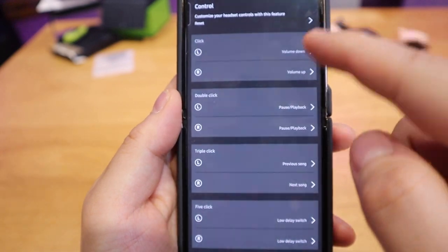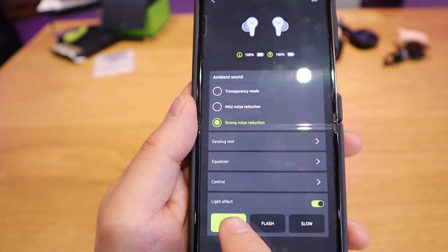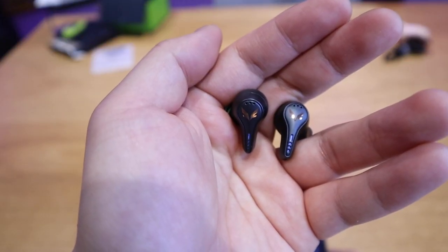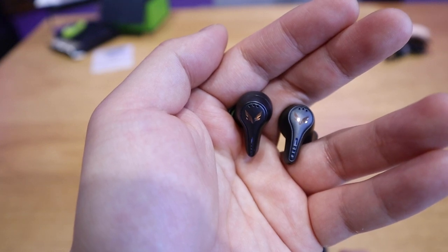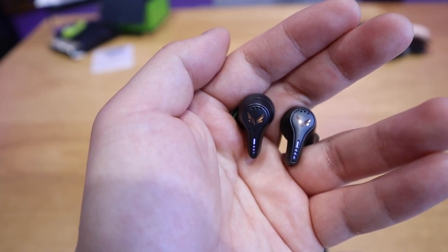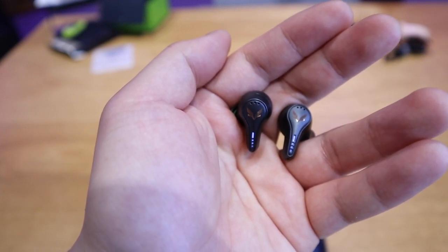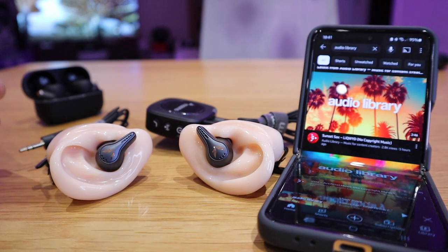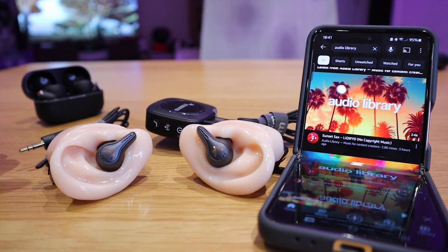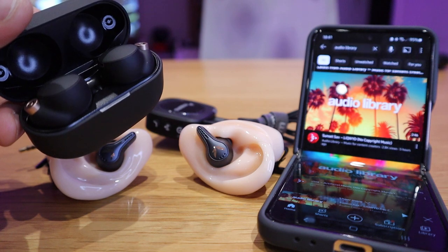You can also use the equalizer to adjust sound quality. Clicking on the controls section lets you customize what each touch gesture does. There's also a lighting effect section with options including a breathe effect, flash effect, and slow effect. My favorite is the breathing effect, but you can also turn the lighting off entirely. The earbuds fit very nicely on my vinyl sound testing device and we're going to play a track called 'Sunset Sax' by Liquid for a direct sound comparison with the Sony XM4.